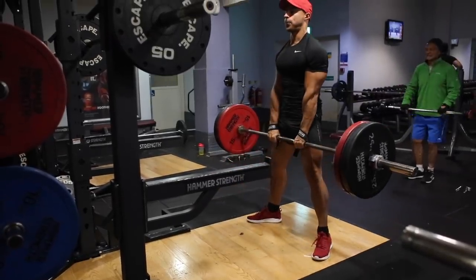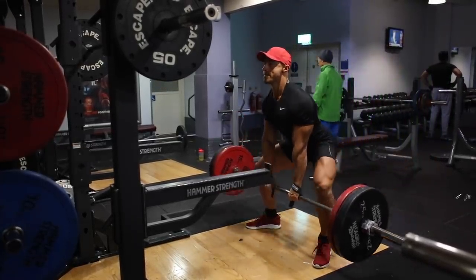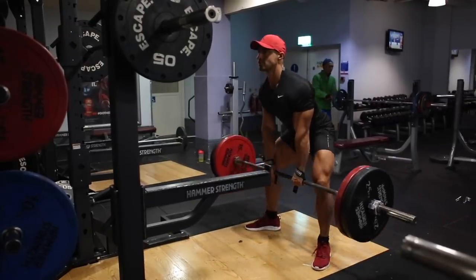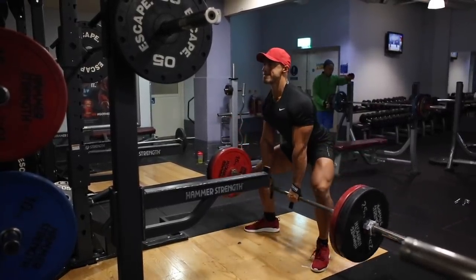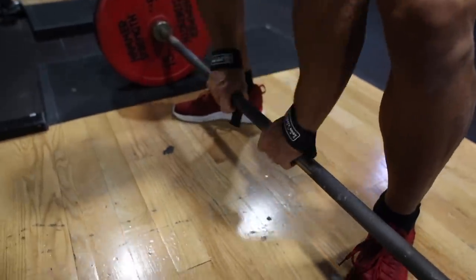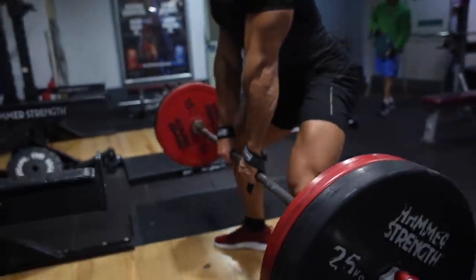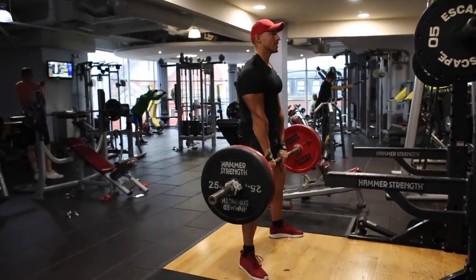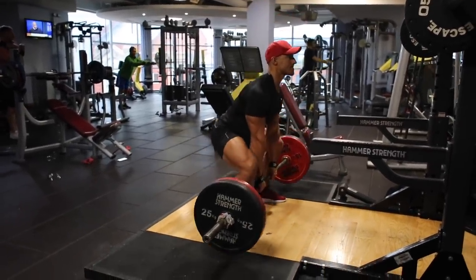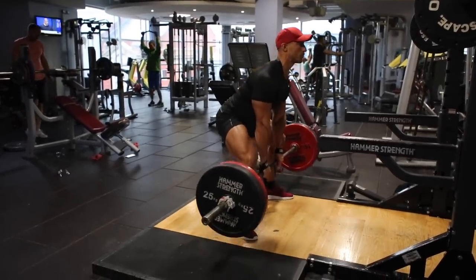The next exercise is the sumo deadlift. You might ask why the sumo deadlift over the Romanian deadlift or conventional deadlift. The traditional Romanian deadlift with the stiff knee isolates your hamstrings a little bit more, but that's not to say it doesn't work your glutes. I have found that doing a sumo deadlift does engage your glutes a little bit more. When you get yourself into position, you're going to take a wide stance and your toes are going to be pointing outwards. As you drive up into the movement, focus on contracting your glutes. I've found it's generally more beneficial for glute development if you're doing it slow and controlled with a lighter weight. You've got to feel it out and ask yourself how you can maintain the tension on your glutes throughout the entire movement. Keeping your form is very key.